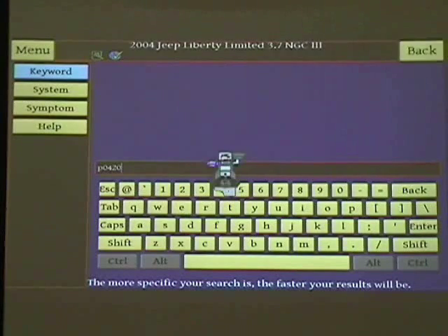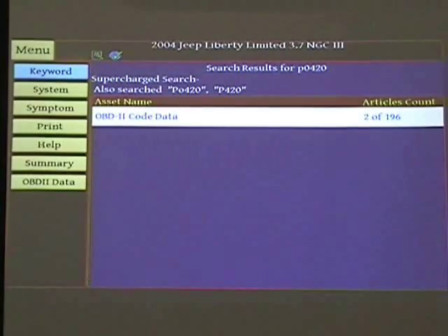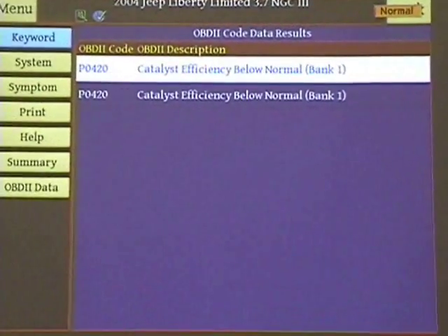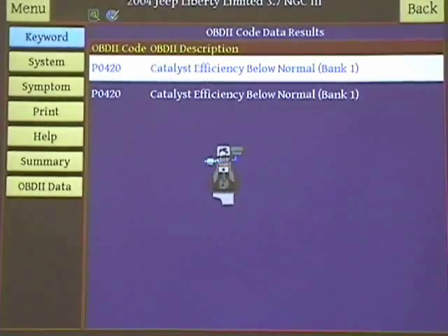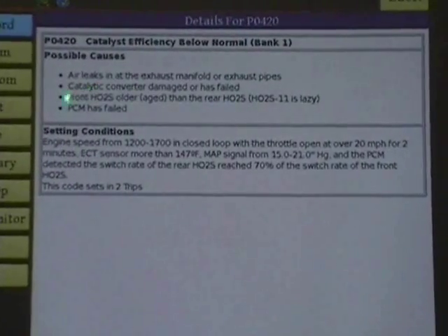Now watch, I'm going to hit enter, and I'm going to put for this exact vehicle. I can put two years plus or minus back, but I'm going to use exact vehicle. Okay, so it says OBD2 code list, catalyst efficiency. And this is a huge problem, catalyst efficiency. Normal. Okay, so this 420, we can see what it is. And look at this - it tells us all the neat information that we need to know.